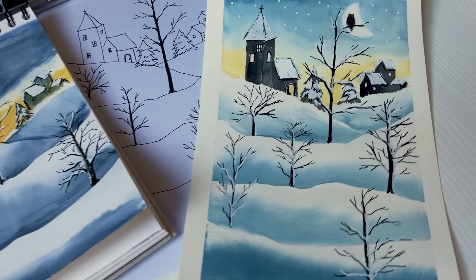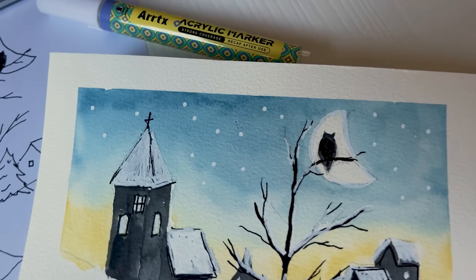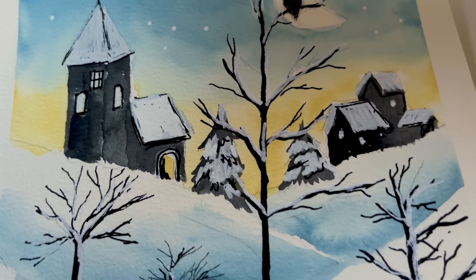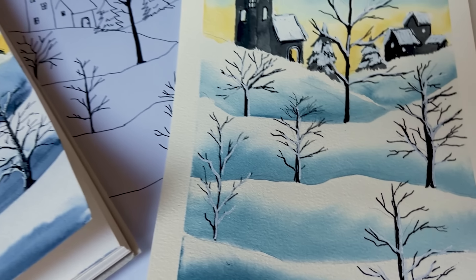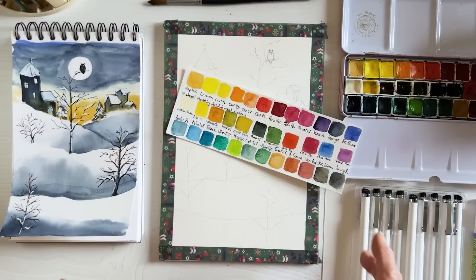Have you ever wondered what artists used to do to create the look of snow before the invention of the acrylic marker? Let's take a moment today to feel sympathy for those artists who struggled before it was invented, because today we're painting an easy snow scene using an acrylic marker and finding out just how great those pens are. Let's get started.